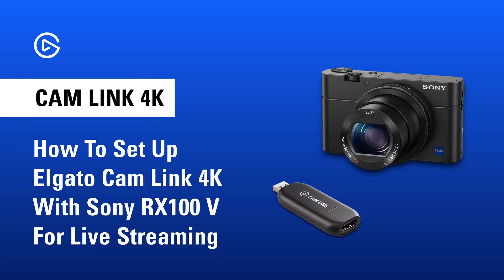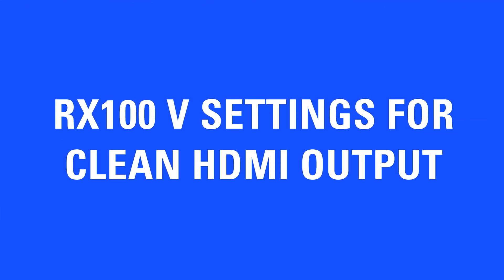In this video we'll go over how to set up a Sony RX100 5 with Camelink 4K. These are the settings you'll need to enable for clean HDMI output.